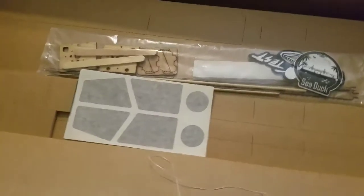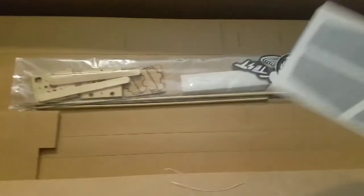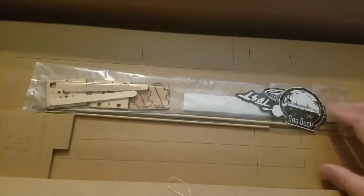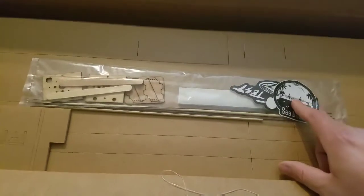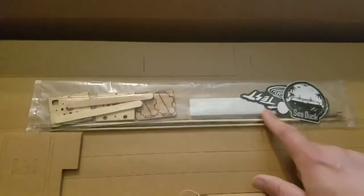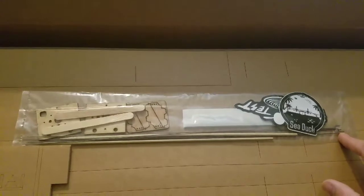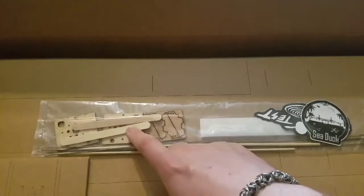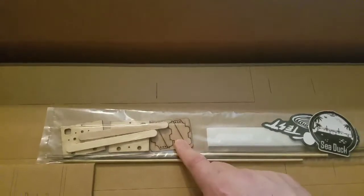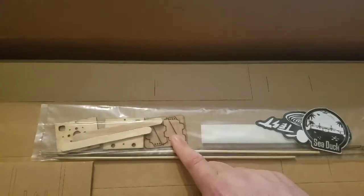Some other things here — these are decals for the windows. And in this little goodie bag we got a couple stickers, a Flight Test sticker, a C-Duck sticker, some barbecue skewers, some push rods already with the Z-bends, and some popsicle sticks.